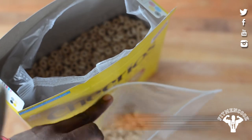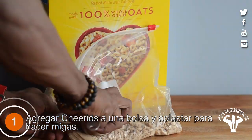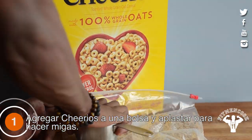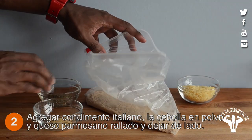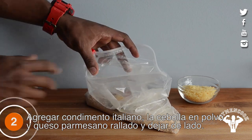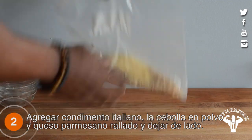First, add Cheerios to a bag and crush into crumbs. Then add Italian seasoning, onion powder, and grated parmesan. Mix together and set aside.